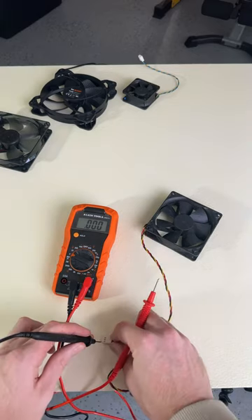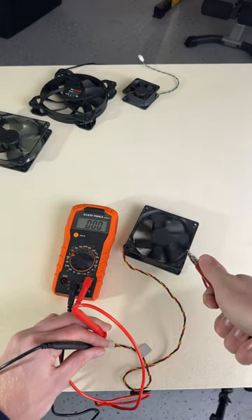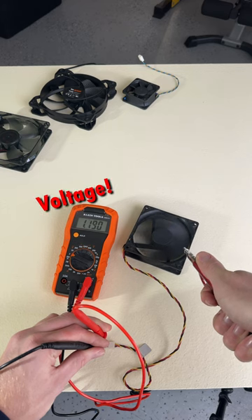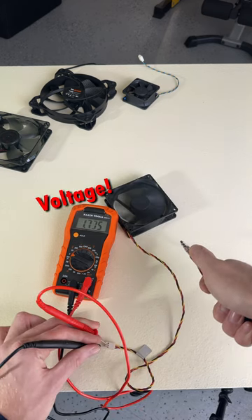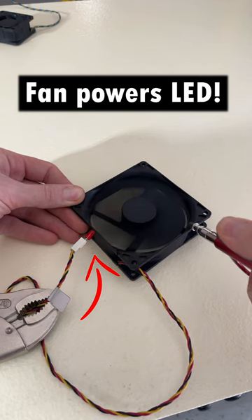However, that same motor can also act like a generator. When you spin that fan yourself to high RPMs, like when you're using compressed air to clean your computer, that fan can generate back voltage, sending power back to your computer. We could see that with this LED.